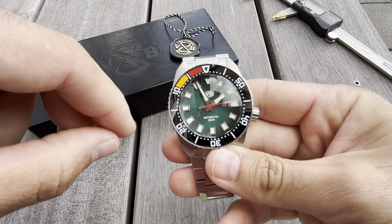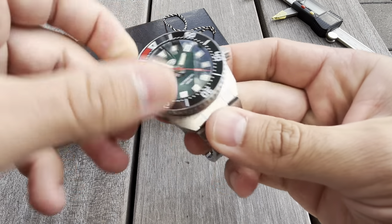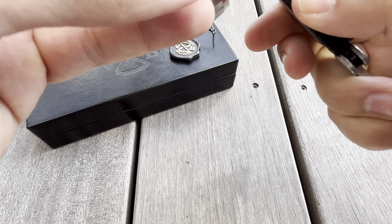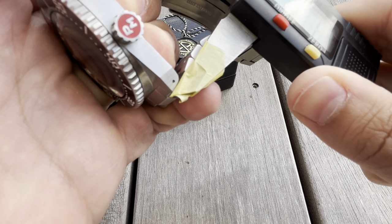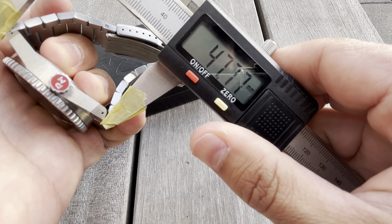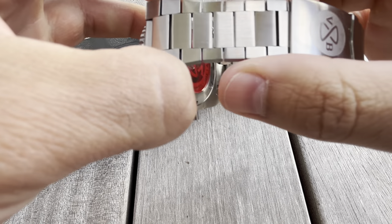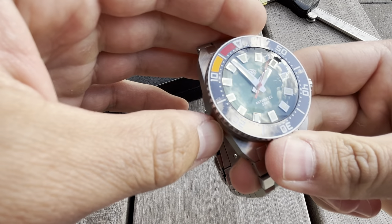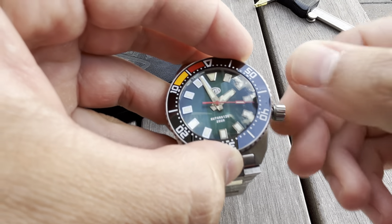Really interesting angular design. We have a 40 millimeter case with a 1 millimeter bezel, and lug-to-lug is about 47 millimeters. The bracelet is a 20 millimeter bracelet that flares out and tapers down really nicely at the clasp — it's about 20 millimeters. We have a screw-down crown at about the 3:30 position, which is an interesting choice.